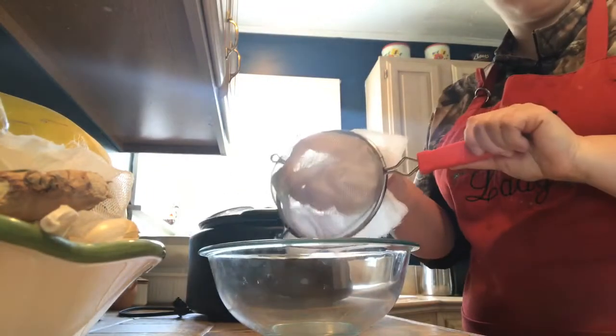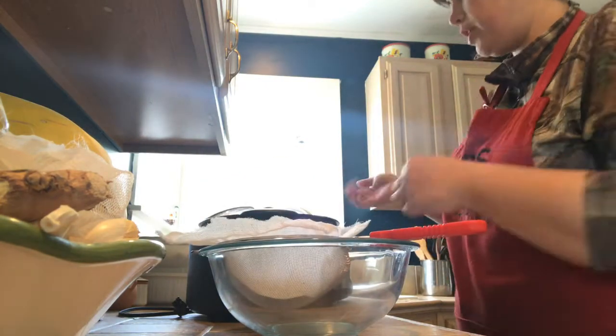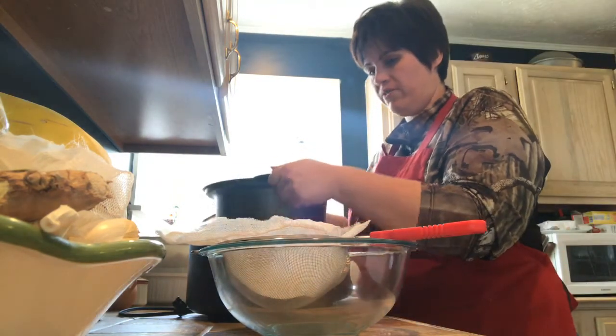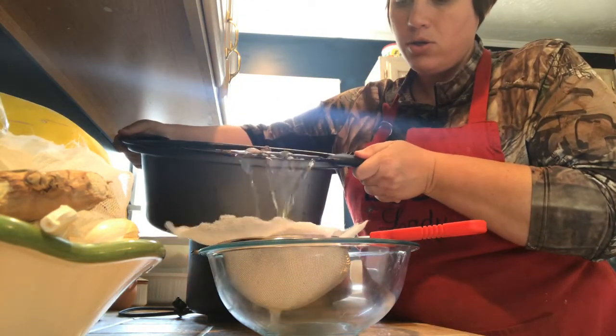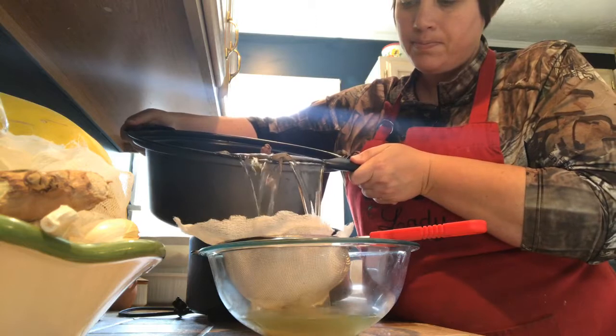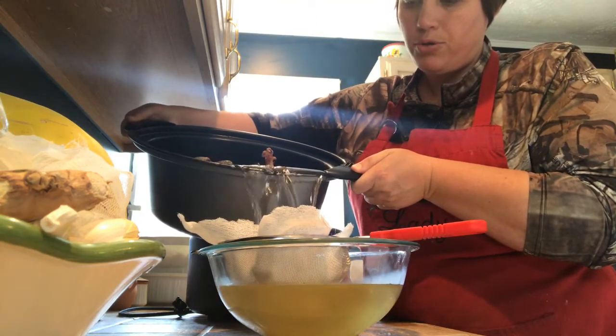What I've got is just a mesh strainer with some cheesecloth in it to help strain it. This is already cooled, and I've skimmed some of the fat off the top. You'll probably have to do this in two bowls, two batches.